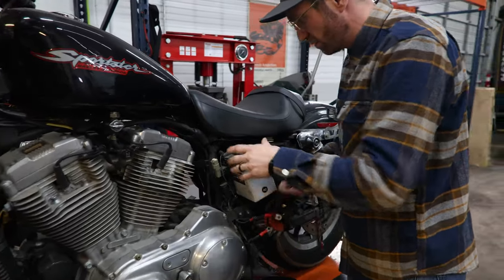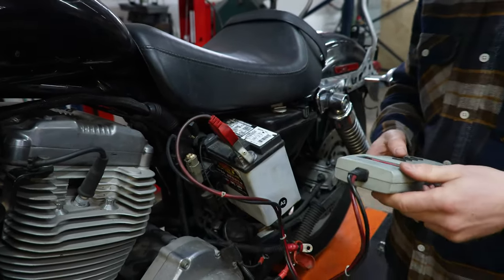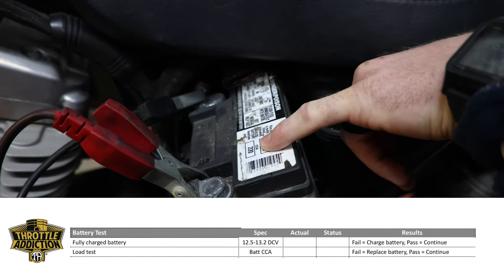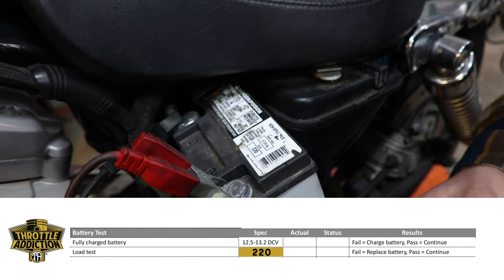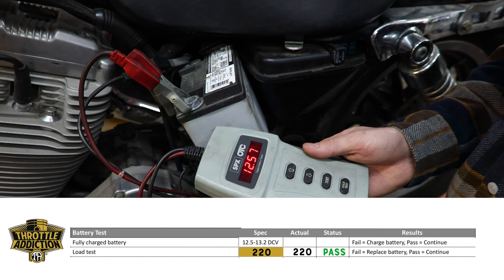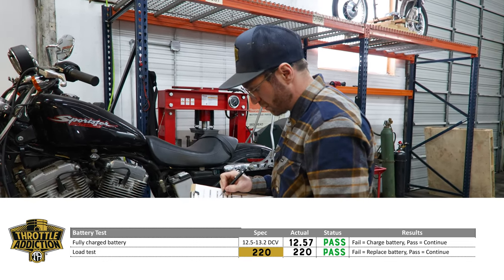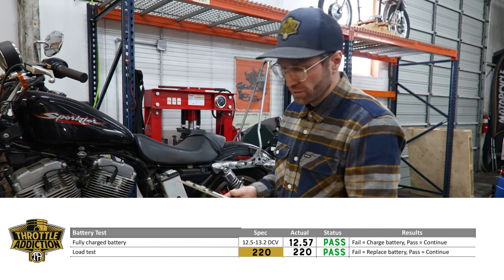We've got this thing unhooked here. Again, if you don't have a battery tester, pull it out and run it down to Napa — they will gladly test it for you. Right here on the top of the battery is our cold cranking amp rating. This battery is rated for 220 cold cranking amps. We're going to put it to 220 and test it — and it passed the load test. Next, we're going to check the voltage: 12.57 volts. Our spec is 12.5 to 13.2 volts, so we're going to call that a pass. Our load test at 220 cold cranking amps passed as well. So the battery's good.